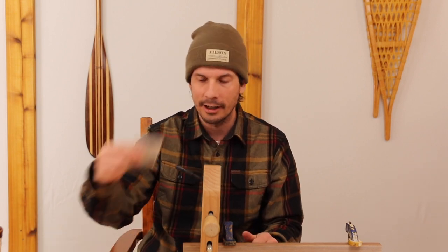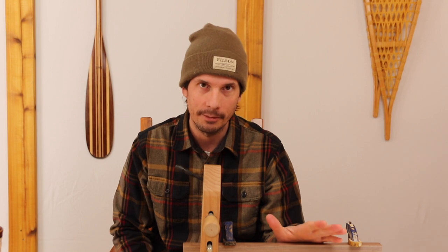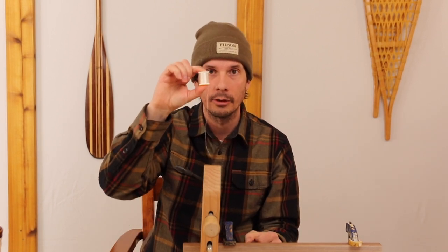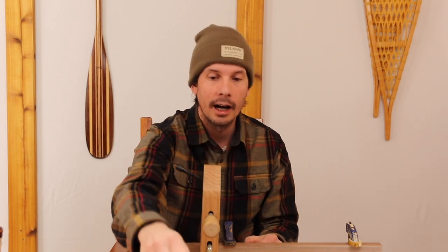If you buy cheap 3/0, 6/0, or 8/0 thread, you'll nick it on your hooks and get frustrated. The 140 gives you more wiggle room. The best part: get it in white or close to white, because you can take a Sharpie or chart pen — everyone has these at home — dab a little on the thread, and all of a sudden you have brown, black, blue, or pink thread.